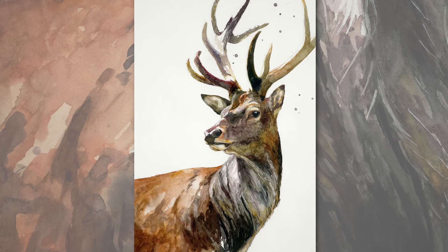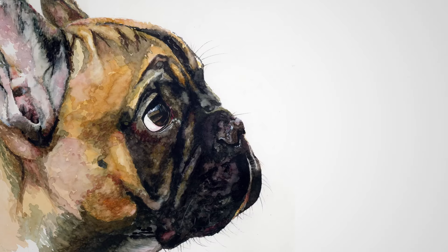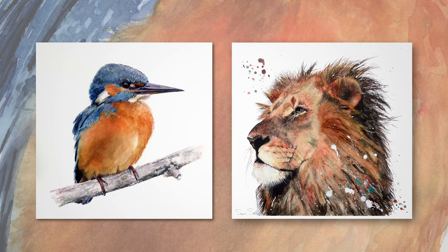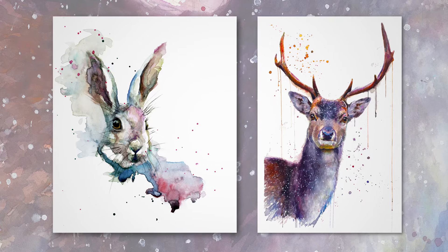I'm Sarah Stokes and I'm a watercolour painter living in the UK. I've had gallery shows in the UK and in New York with collectors all around the world. I'm represented by De Montfort Fine Arts and have licensed prints in Next, Wayfair and on Amazon.